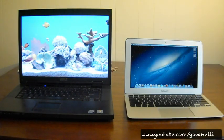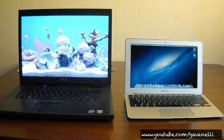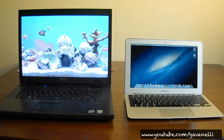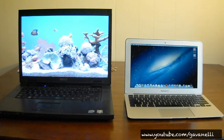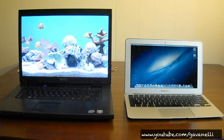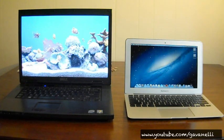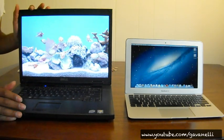Hey guys, it's Gavin Nelly and welcome to another Hackintosh video. I apologize for not uploading any videos lately. I've been very busy and maybe I'll talk more about that in later videos. But we got a lot of catching up to do, right? So let's get started. In front of you, you see the infamous Dell Vostro 1510 Hackintosh. And now you see my MacBook Air.